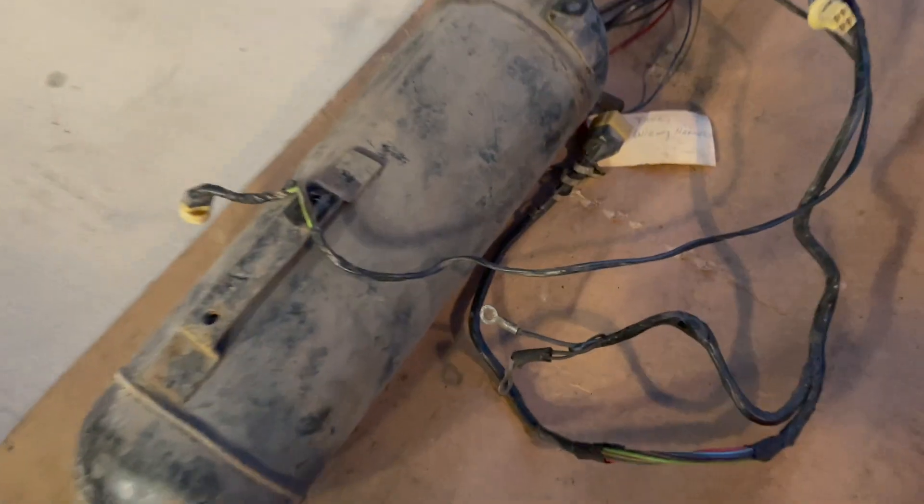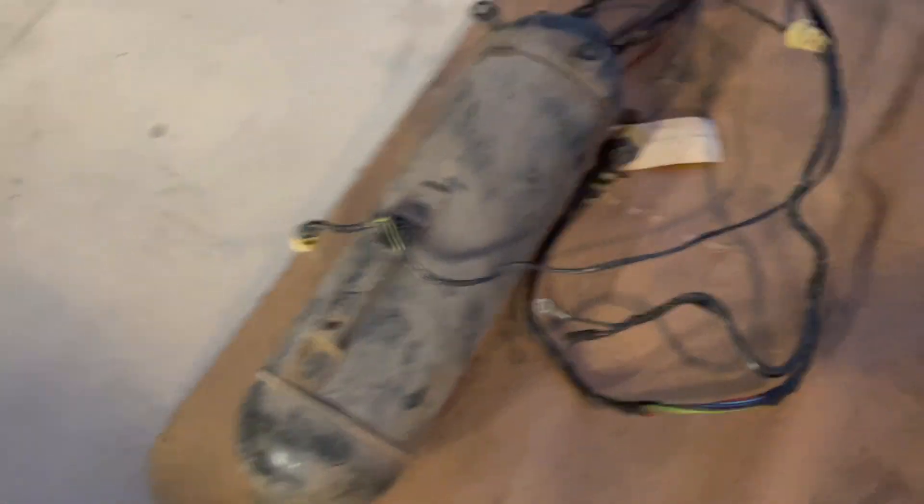This is a 58 Chevy level air tank. I am still in the process of looking for a 59 level air tank — if anybody out there knows of one, I would love to have the opportunity to purchase that off of you.